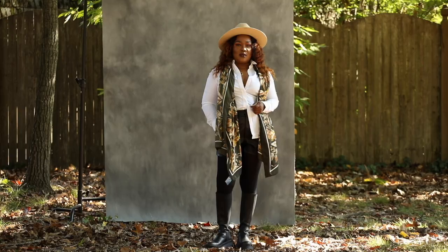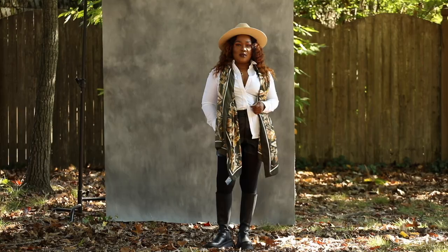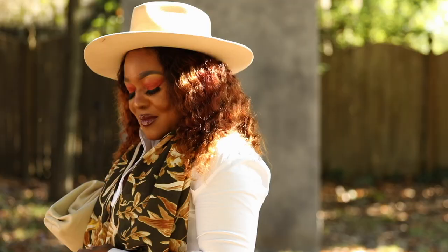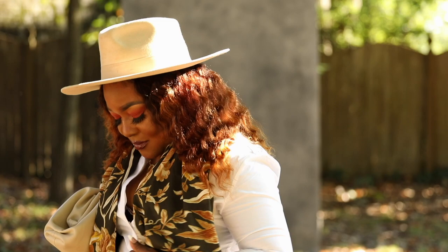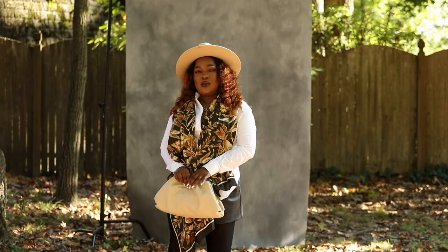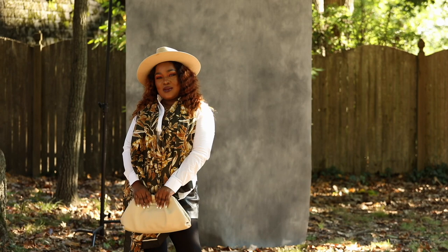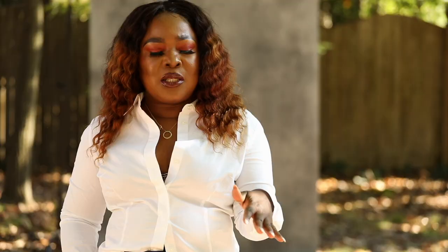I have on my Zara boots, the stockings I got from H&M, the shorts are from Zara, the hat from American Eagle, the bag from Amazon, and the scarf is from H&M. That's the full outfit and I kind of like it — it's like an early fall type of outfit.